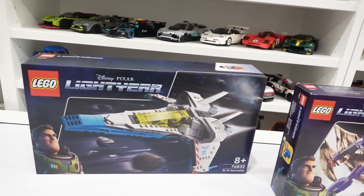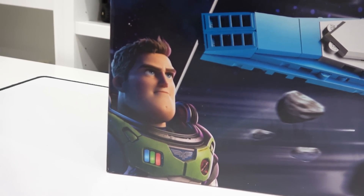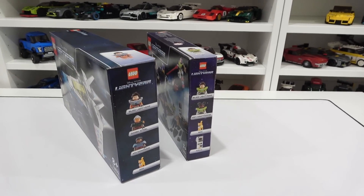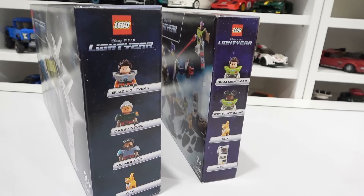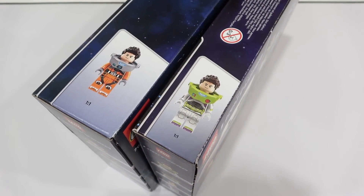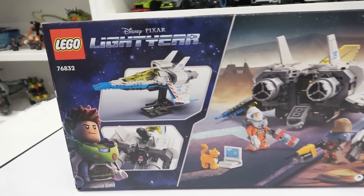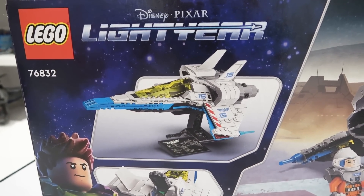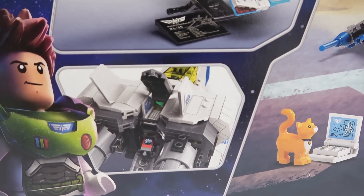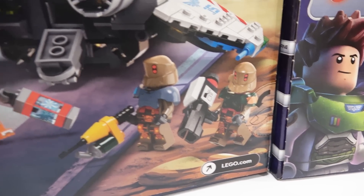Over here we have the XL-15. Once again, the box art is awesome. We've got Buzz Lightyear right there in the bottom left corner and the XL-15 flying through space. On the side of the boxes you can see some of the minifigures that are included. We actually get two different Buzz Lightyears and there's a one-of-one scale image of each of those minifigures on top of the boxes.